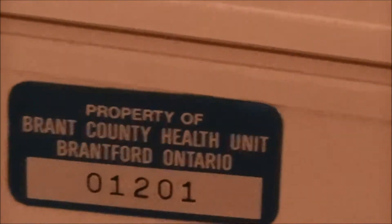Property of the Brant County Health Unit. It looks like it needs to be cleaned — it's pretty dirty. I do have some Lysol cloths here, let's see how much dirt we get off it. It actually smells like nicotine.